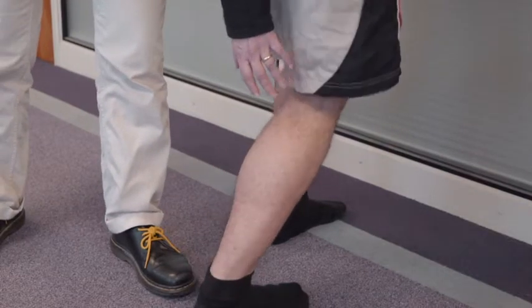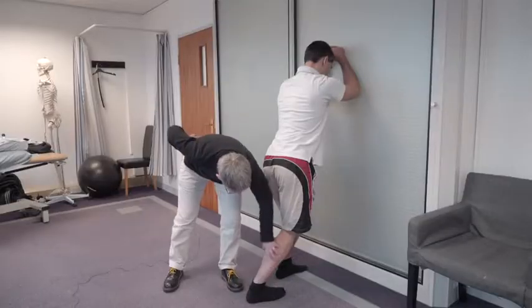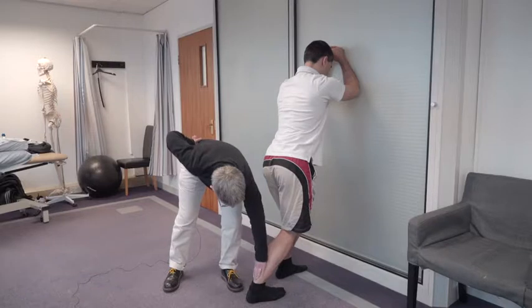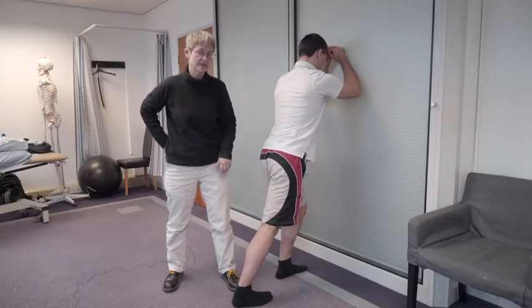Now you relax, come back, and then do it again with the knee bent. This way you're stretching the muscles underneath the big muscle and you will feel the stretch lower down here. So when stretching the calves, you want to do one set with the knee straight and one set with the knee bent.